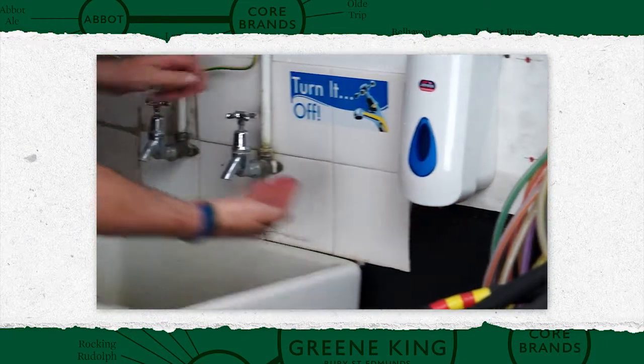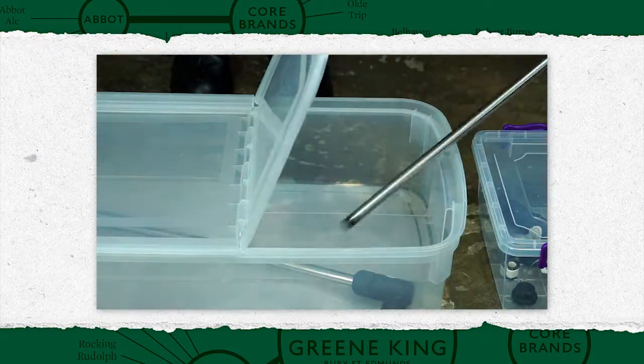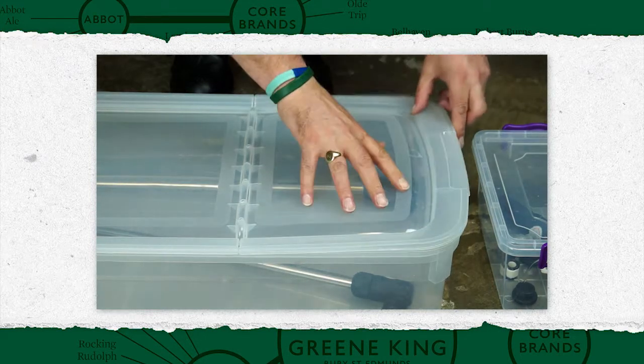Before reassembly, ensure hands are thoroughly washed. When equipment is fully dry, reassemble and store in sealed containers.